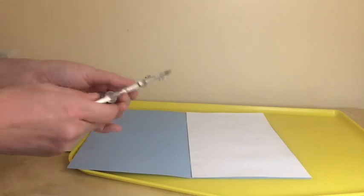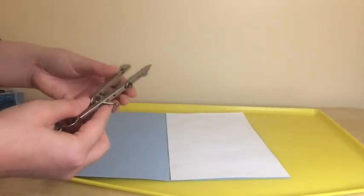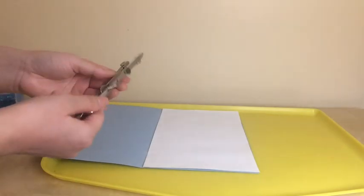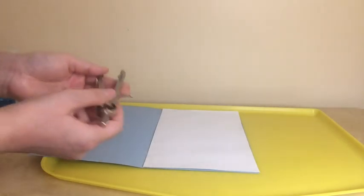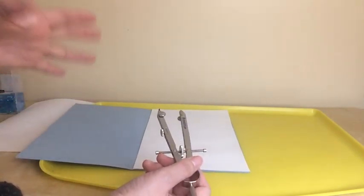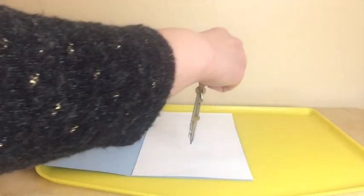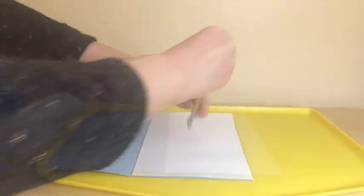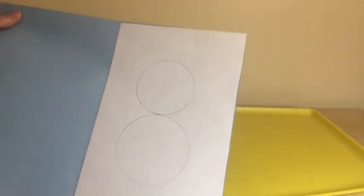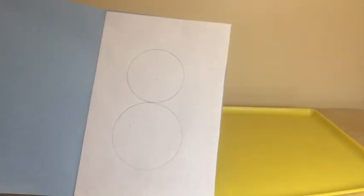Now, using this compass, I'm going to draw a snowman. You don't actually need this, but if you have it at home, you can use it. Otherwise, you can just draw a snowman any way you want. So this is my snowman — it looks like this.